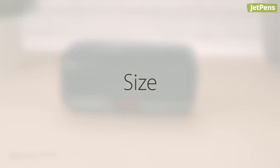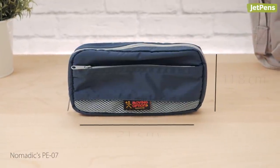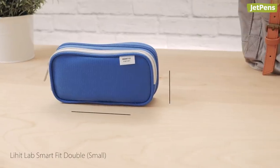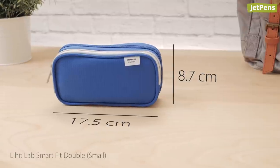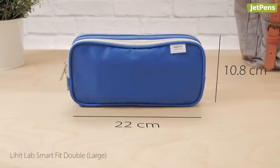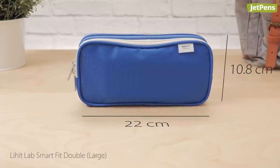Size. The Nomadix PE07 comes in one size. The Lehit Labs SmartFit double pen case comes in two sizes, small and large. The large size is comparable to the PE07.